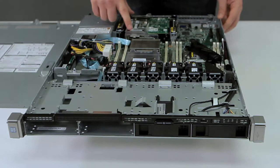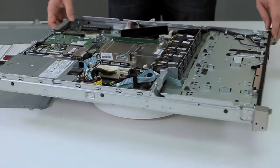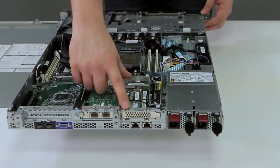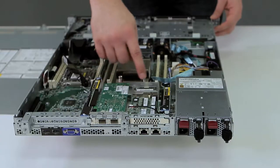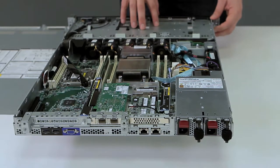Your controller will be located on the back side of the system. Normally the controller is located by following your blue ribbon cable from the drives all the way to the controller.